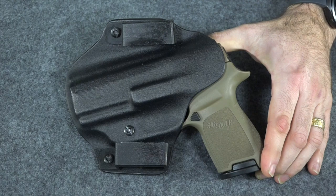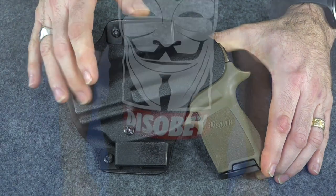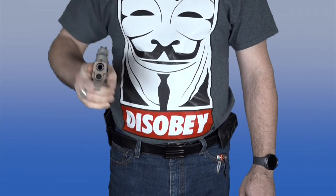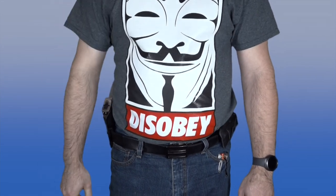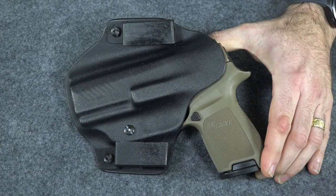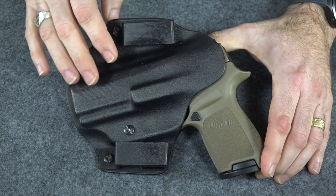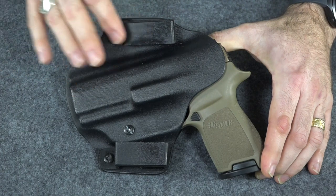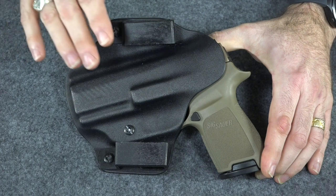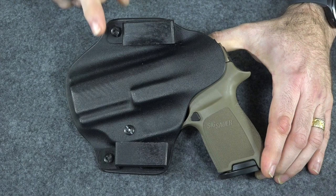I really like these Kydex holsters. They're not as overall comfortable as a leather holster, but they're so much easier to draw from and so much easier to re-holster. It just makes it a much more pleasurable experience if you actually have to use your gun. Now in the beginning they do put more initial wear on the gun than a leather holster, but in the long run if you're going to carry long term, I don't think there's that much difference. And if that really bothers you, get yourself something stainless steel and you won't have to worry about it at all.